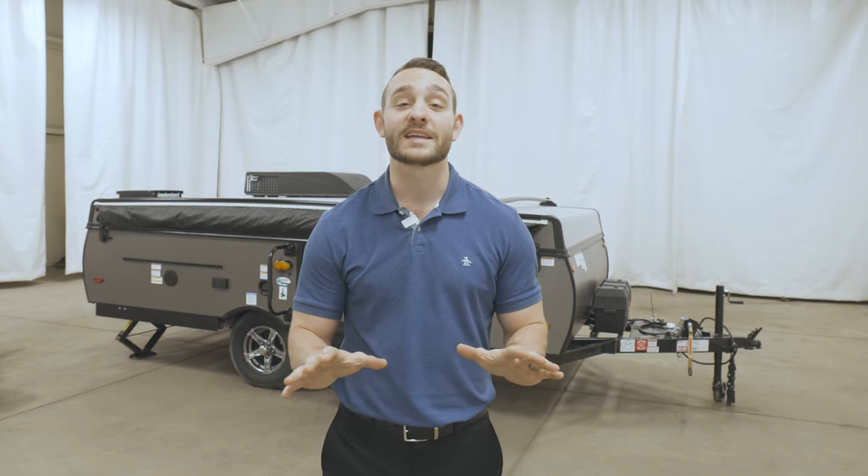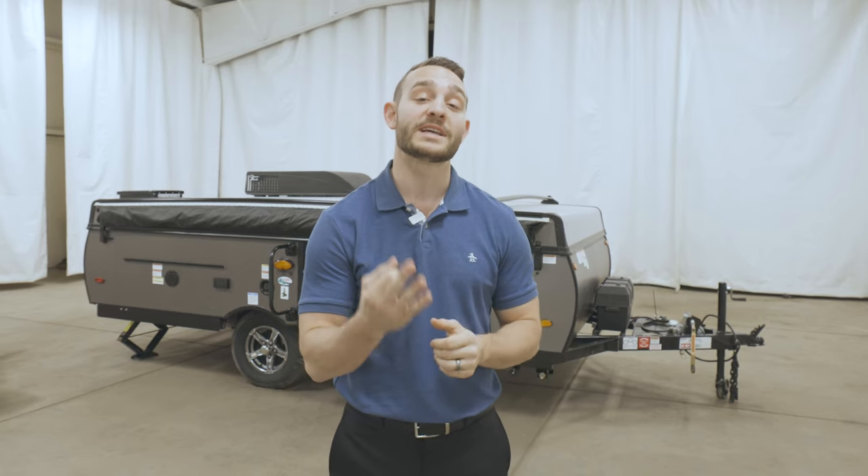Hi, I'm Anthony Yoder and today we're going to go through the steps to setting up your camping trailer. Before you get any of this started, you're going to want to keep three things in mind.